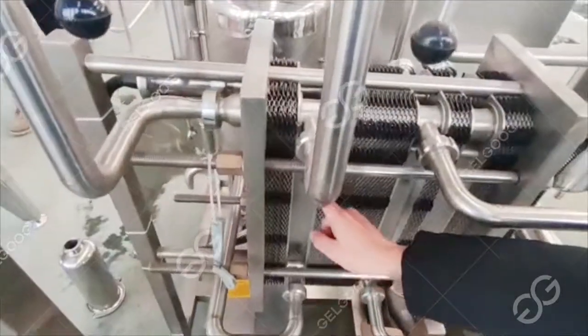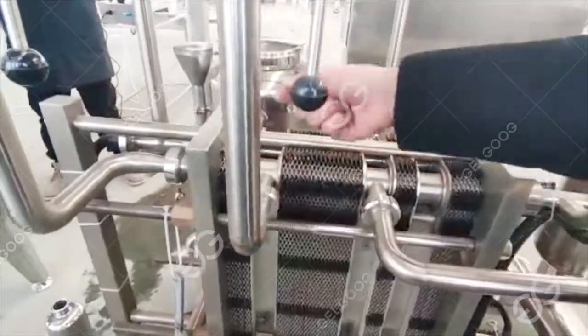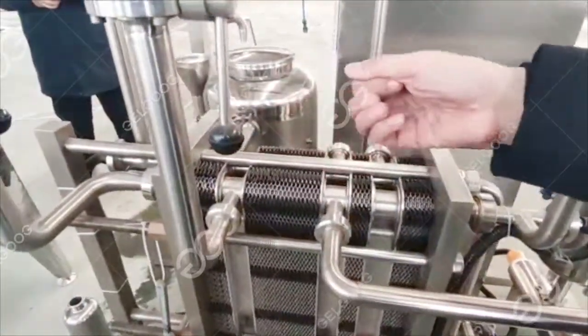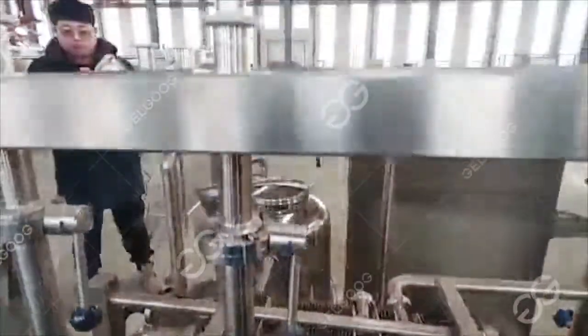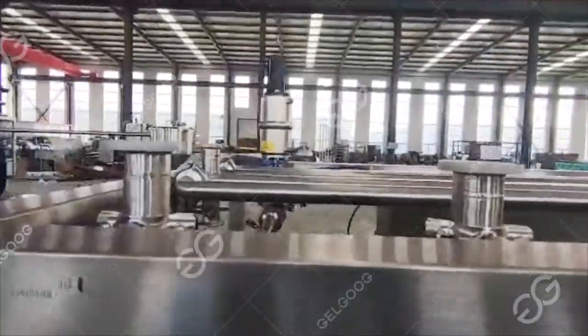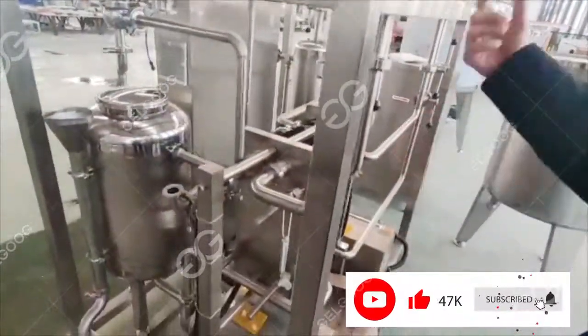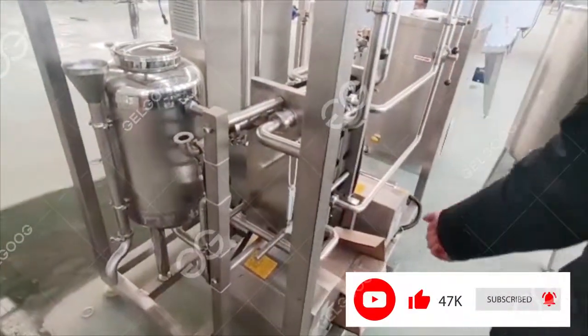After that cooling is over, the milk finally moves to this last section. You can see ice water coming in and out here — it is cooled again with ice water. After cooling, we can collect the milk from here — it comes out and enters the refrigeration tank. This is a plate-type pasteurizer, a continuous sterilizer of 500 liters per hour.